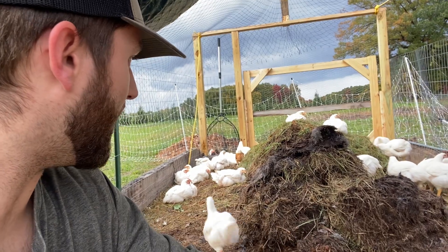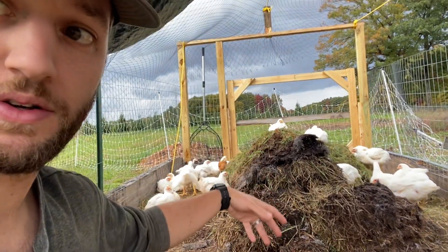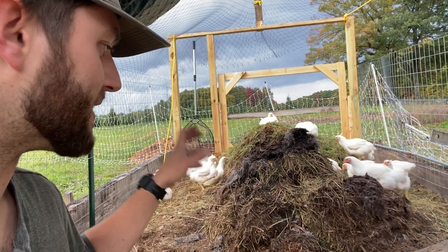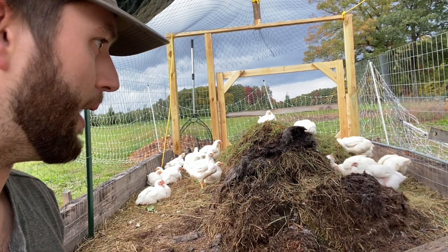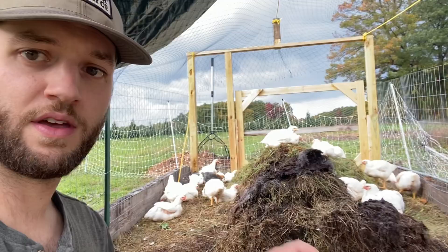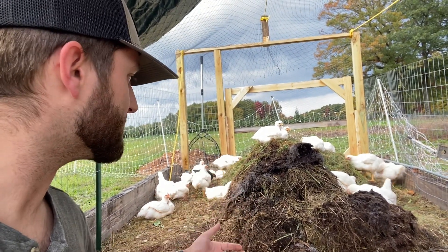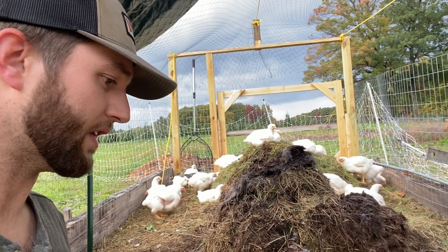Really the gist of it is you continuously add materials — anything that you're going to make compost with, whether it be grass, leaves, sawdust, kitchen scraps, you name it. Your birds are going to pick through this. There's going to be all sorts of insects, worms, and other nutrients that they're going to be able to get.